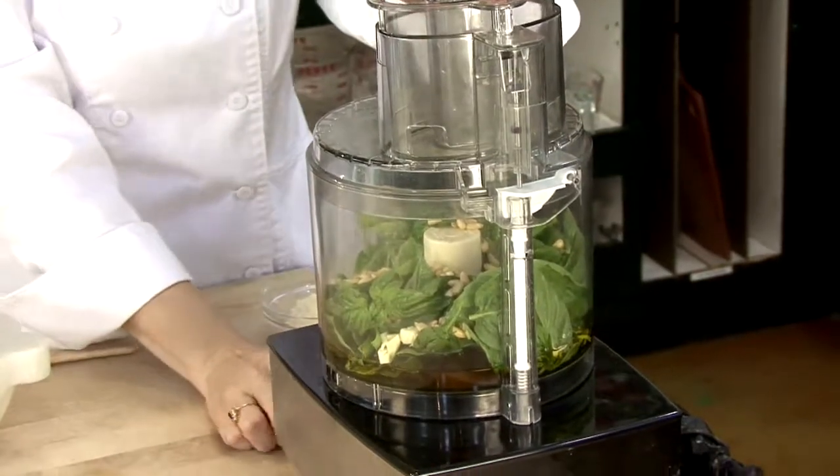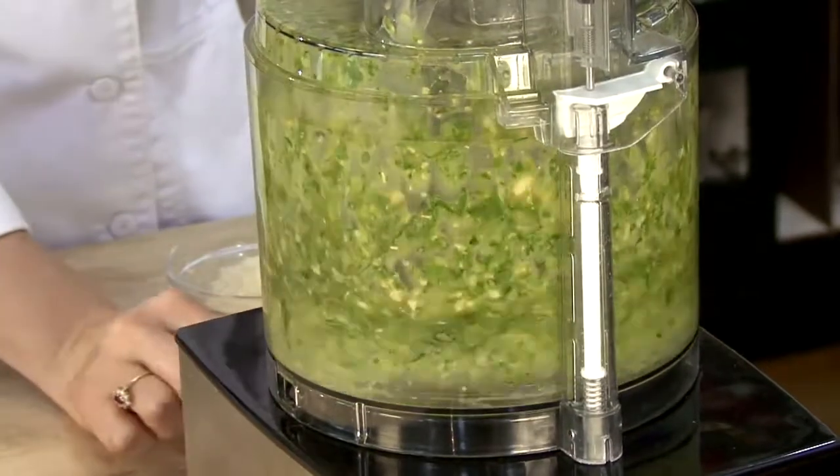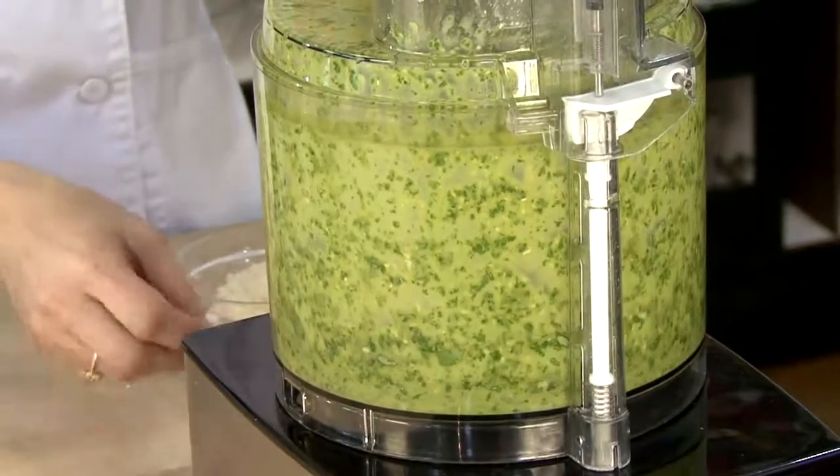So now we're just going to pulse on and off, and then we're going to let it run for a few seconds. Now we can turn it off and let our oil come down to the bottom.